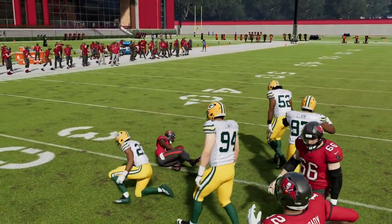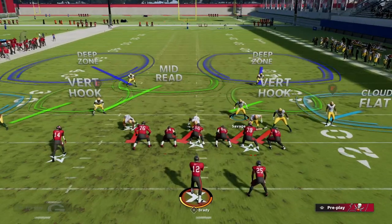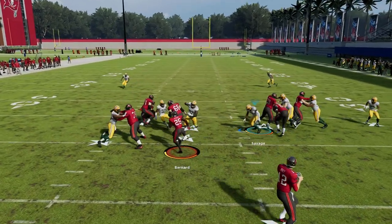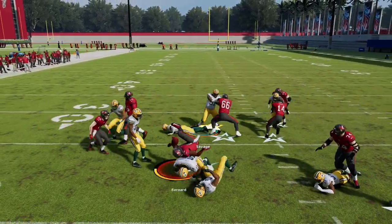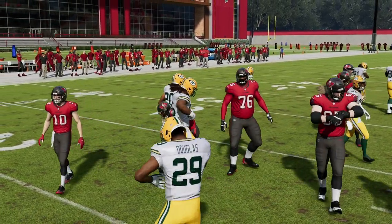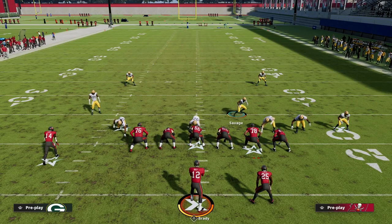I'll show it to you one more time. That was base — let me show you base first. You're kind of right in here. There you go. Or I guess that's inside zone. And you see that right there. So real simple shoot, honestly. Nothing too complicated.